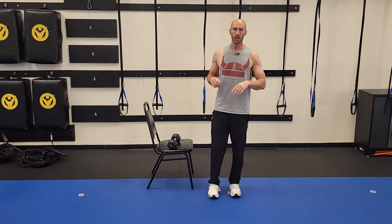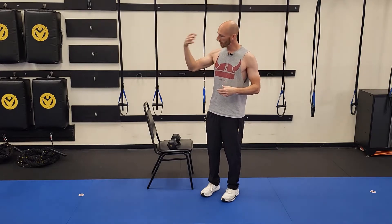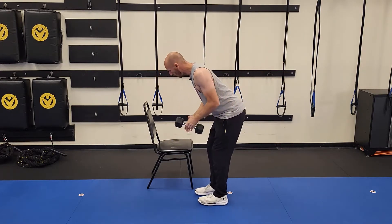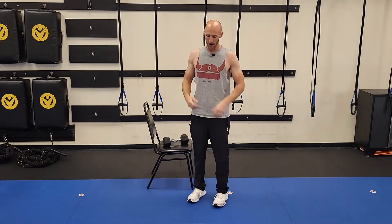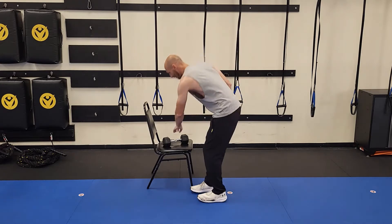Common mistake number one is doing this unsupported. Especially if you're somebody who's had back issues or you're over 35, 40, in the 50s — I do not want to see you doing this unsupported with weight. You're asking for back trouble, plus you're probably not going to be using as much weight as you can. Use a little support to the side — a chair, a bench, a coffee table if you're working out at home.